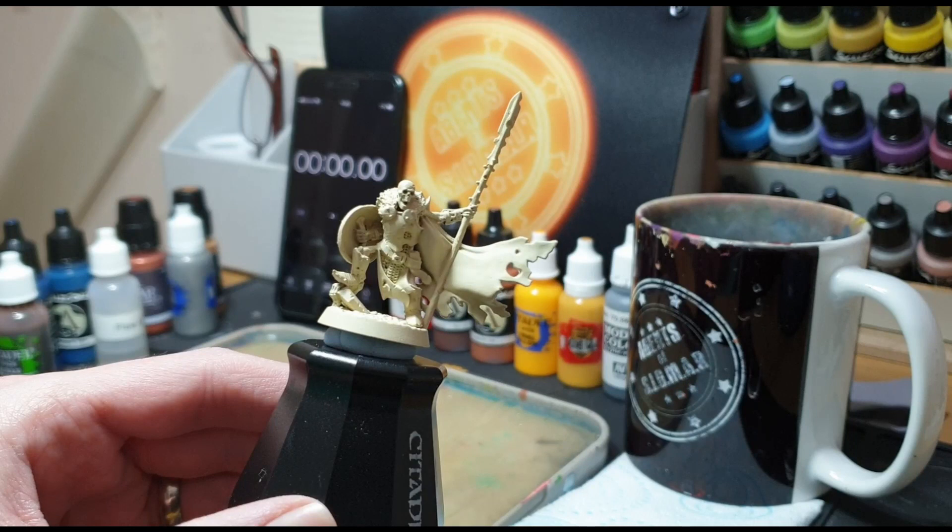Hello everyone, my name is Ed and this is my first attempt at a painting video, which is pretty terrifying to be honest. My idea, which was very hastily thrown together, is to try and paint the miniature in 30 minutes. As an homage to the channel and Robin and Pete, I have chosen the Warden from Shadespire, undercoated in bone white, with my chosen colors on the palette and my stopwatch ready to go.